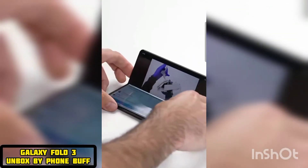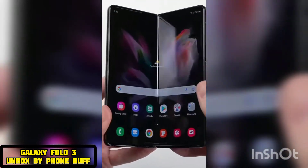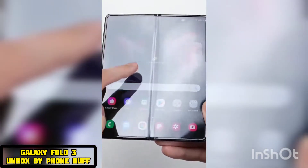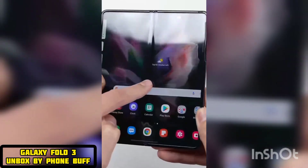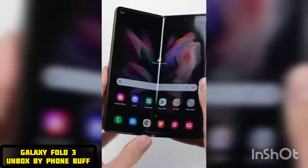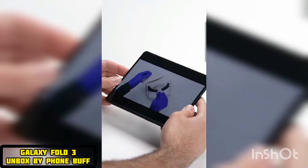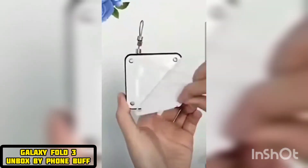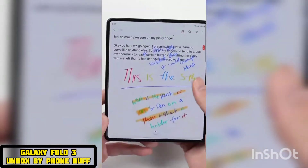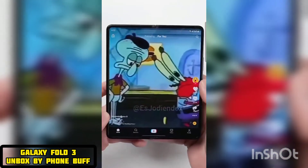While the experience here is a great one, it's definitely not perfect. Because this is a folding screen, there's a crease that runs down the middle of the screen right where it folds. So when you run your finger across that area, you do feel a small little dip. And if you're looking at the screen from an angle or under direct lights, you'll definitely notice the crease. But for the most part, when you're looking at the screen directly in normal usage, you don't really notice it. It's one of those things that you might think will really bother you before you actually use it, like a notch or a camera cutout, but eventually it just fades into the background.